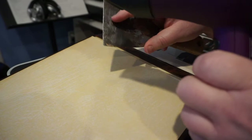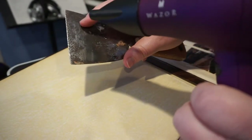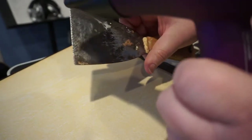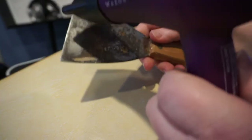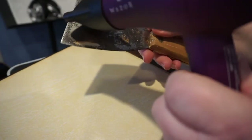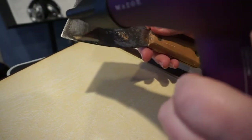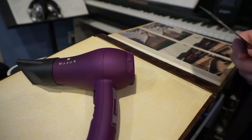I'm going to go ahead and do that so I can show you. It takes just a little while to get it to heat up. That should be good for our purposes.